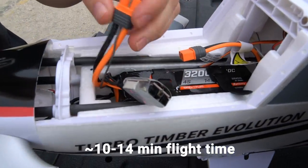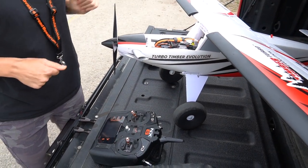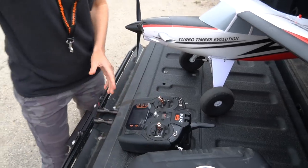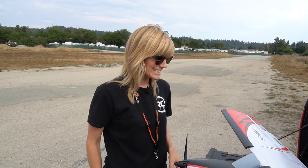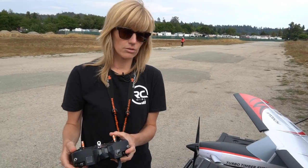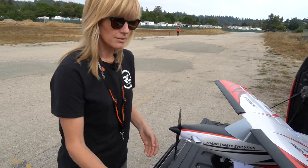Here we are at the flying field — we're going to maiden this for the very first time. Actually, Mountain Mike took it up previously and trimmed it out for me, so thank you to Mountain Mike behind the camera. I'm going to be flying this on 4S. He was at about half throttle and it seemed like a pretty good speed. With a 3S battery you're not going to have as much power, so we're trying it on 4S — we have a 3200mAh 4S battery from Spectrum. It's awesome that you can access the battery compartment from the top now. Let's do a little tail aileron wag. Nice little overcast day, with a little wind coming down the runway, so we're going to take off that direction.